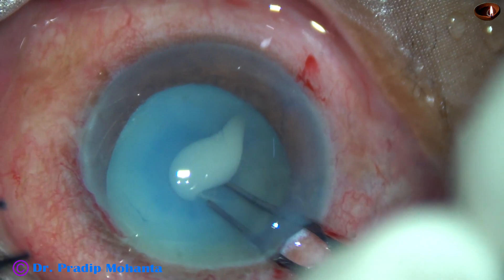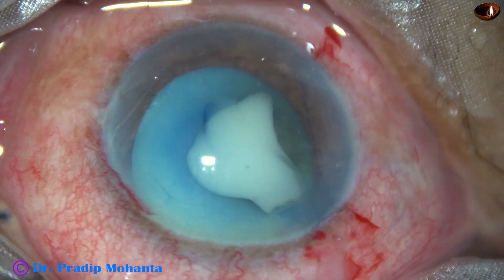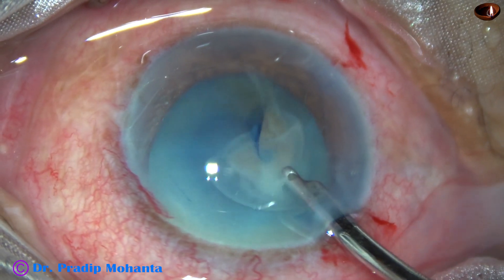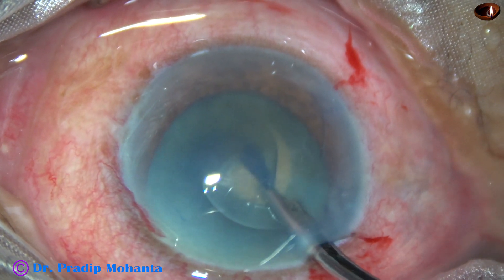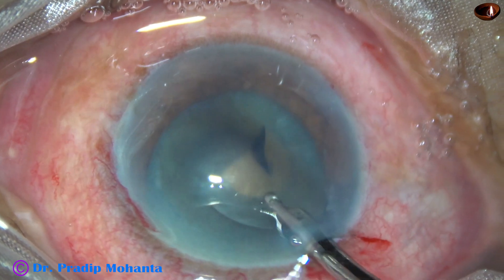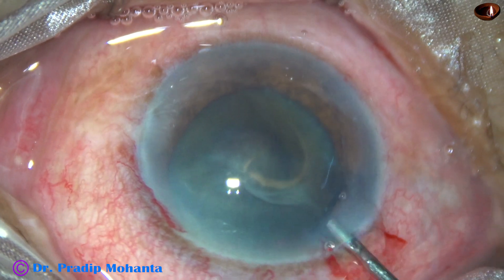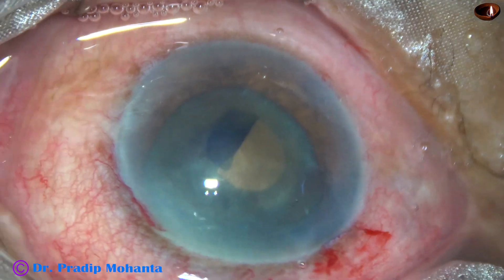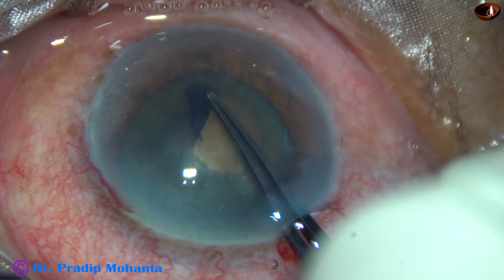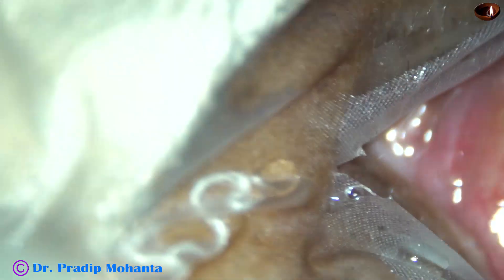I have taken the capsulorhexis forceps, hold the tag and go for a distance. But I cannot see well, so I stop here and aspirate the milky fluid. As soon as the milky fluid has come out, the intralenticular pressure is normal, and we can see a hard brown nucleus. So I am trying to make a slightly larger rhexis.